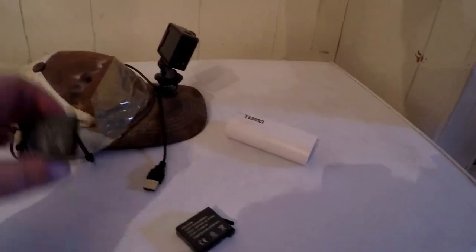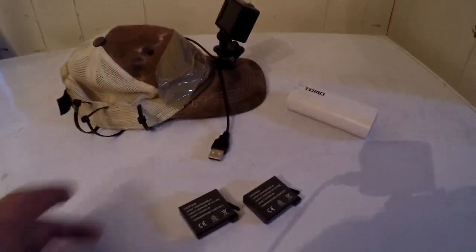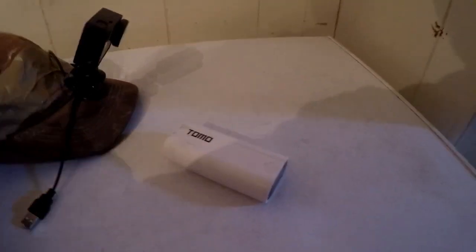I actually have a couple of batteries that are pretty bad. These batteries right here — one will charge and one won't. And I use my hat cam a lot, and that's a problem.